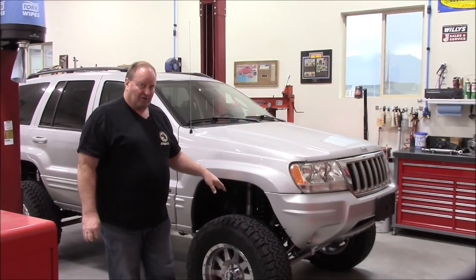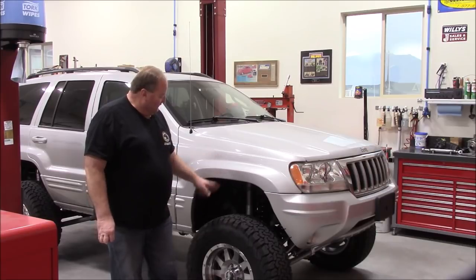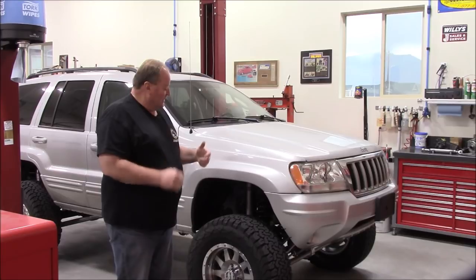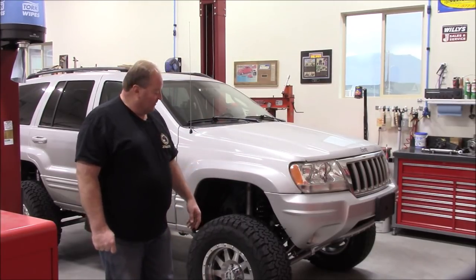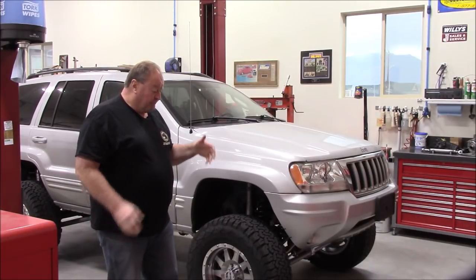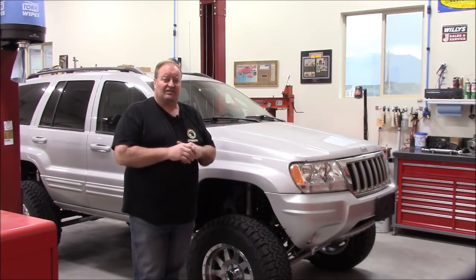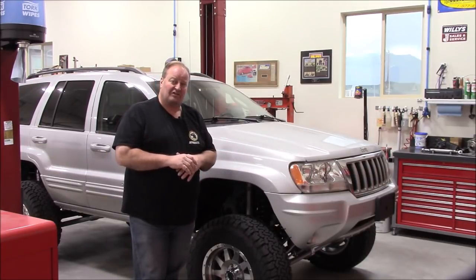We mounted bump stops internal of those springs. He's running Fox 2.0 shocks. We fabricated all of the suspension links — I think I showed that in the previous video. He's using a Teraflex 2.1 steering stabilizer, which we didn't put on for about the first hundred miles. He wanted to make sure there were no handling issues or adverse effects of anything we'd done, because the steering stabilizer can sometimes mask those problems.